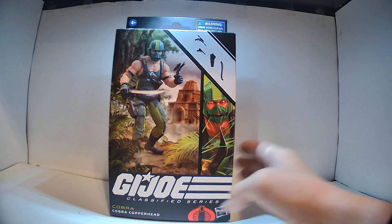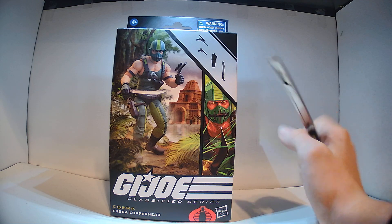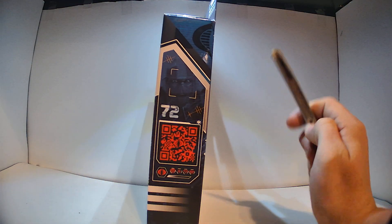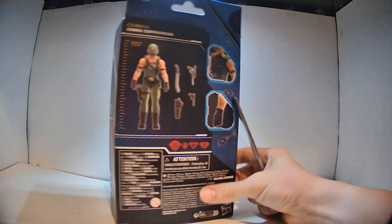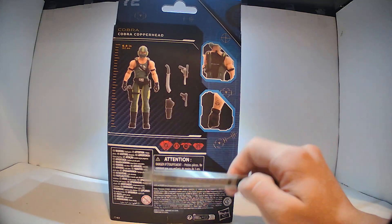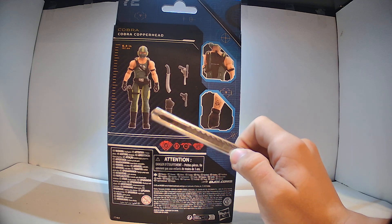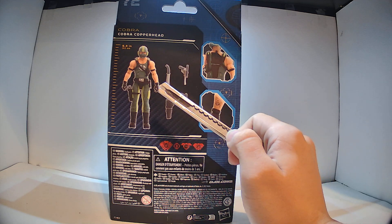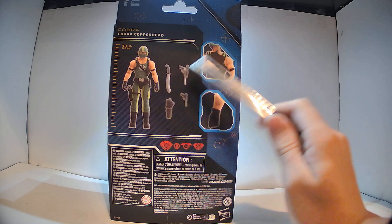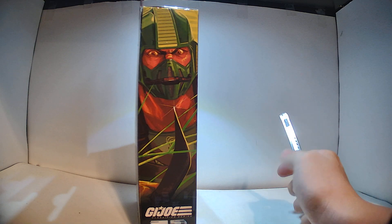Alright, so next is Copperhead. You can see this is the new style of packaging where it has a picture of the figure on the front. It's got some artwork down there and a picture of all the accessories. He's number 72, and he has a QR code now. It doesn't have the number up on the top anymore — interesting. There's a picture of the figure again; six and a half inches, about the same height as Bazooka. He has accessories and what looks like a tattoo on his arm — that's kind of cool.